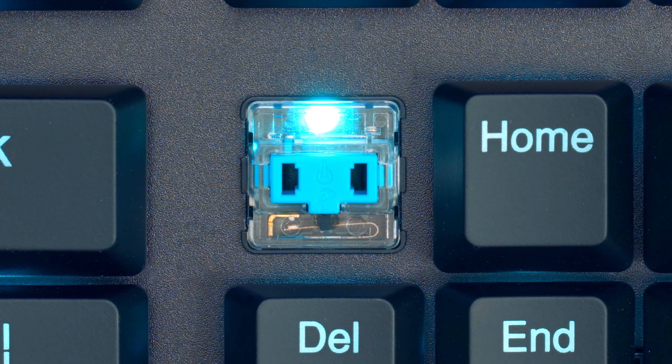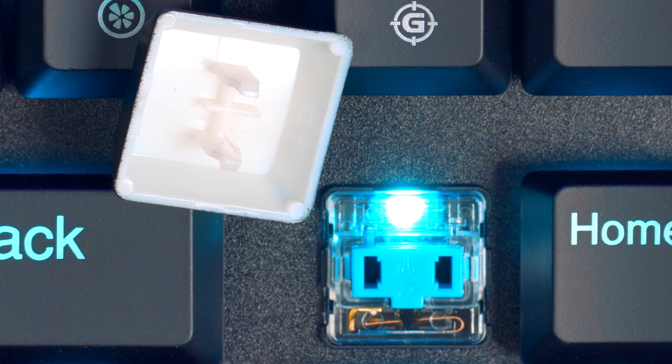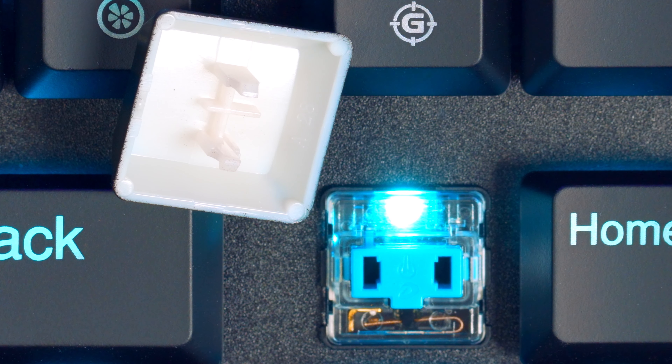Back to the front with the switches — they are low-profile switches as the name states and are made by Kailh. The ones in this Havit keyboard are blue switches with blue backlight. As far as I know there's no other switch type or backlight color for this specific board. Another thing to note is that because of its non-Cherry-MX-style stem on the switches, you'll have very limited custom keycap options.